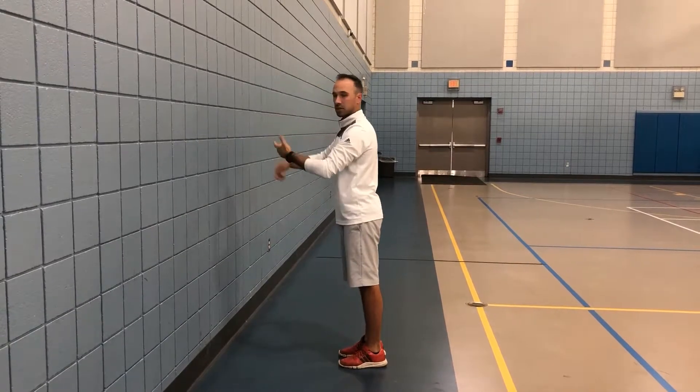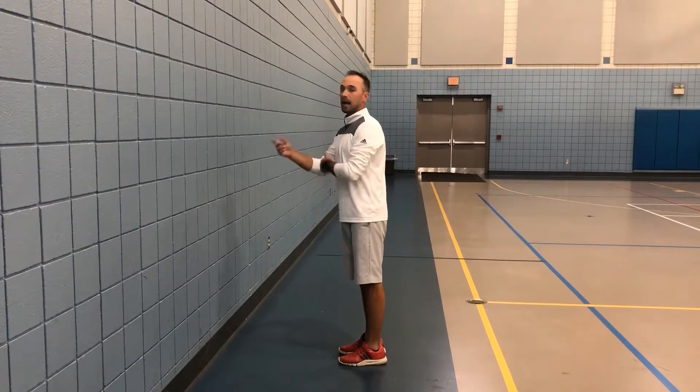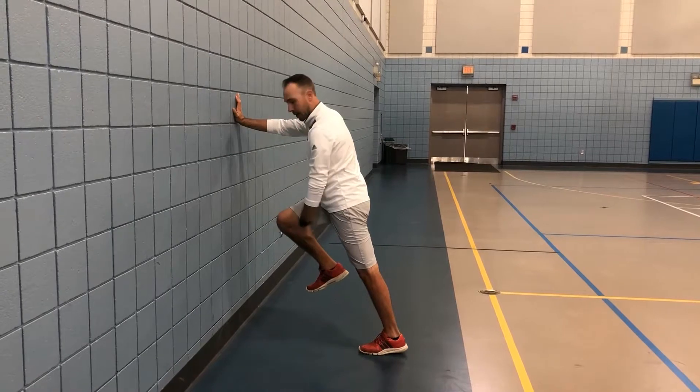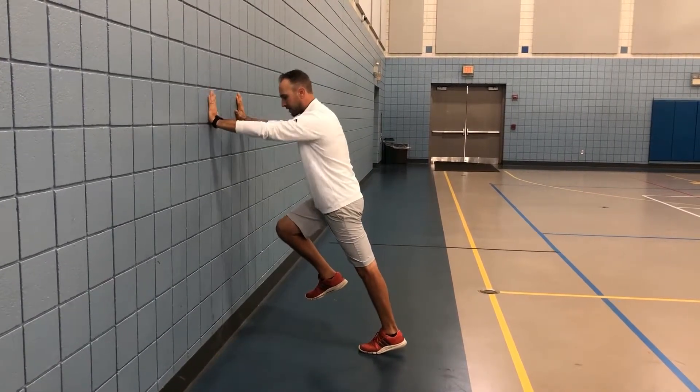We've worked a lot of different versions. Now what we're going to work on is taking that single exchange we did a couple weeks back and turning these into doubles and triples. So if I start with my right side up, shin angle matches my chest, toes pulled up towards my shin, nice extension out of this leg.